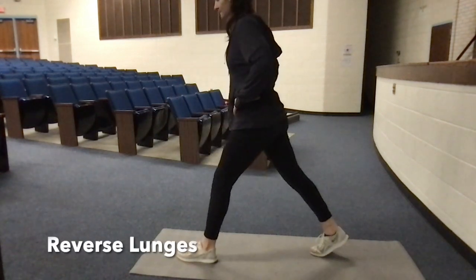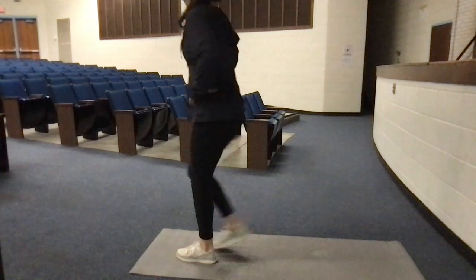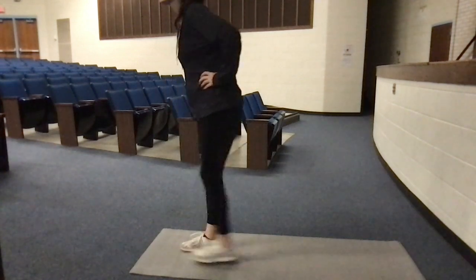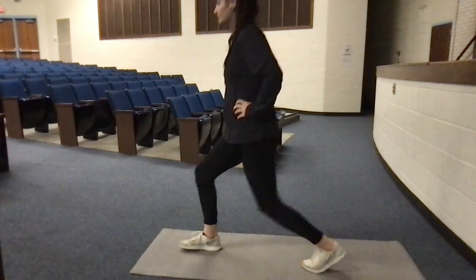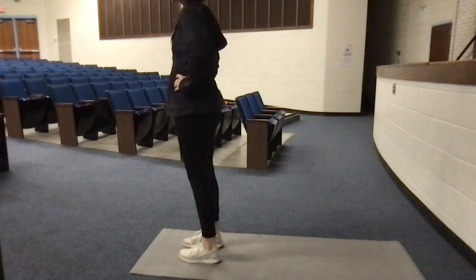First exercise is reverse lunges. Step back with one leg, making sure your front leg weighs both the heel and toes down. Let your back knee touch the ground. Stand up by placing all of your weight on the front leg and repeat. We will do this for six reps. Ready, set, go.